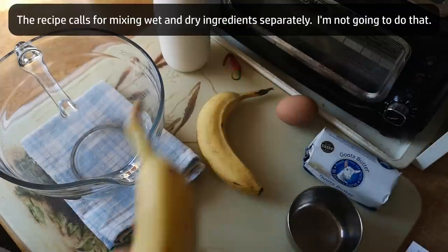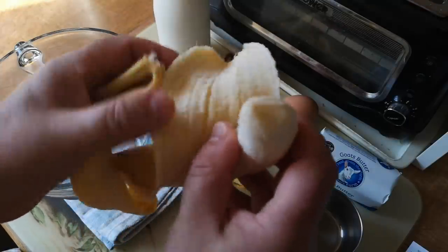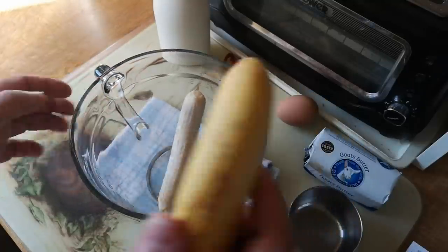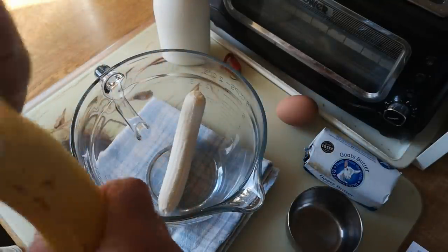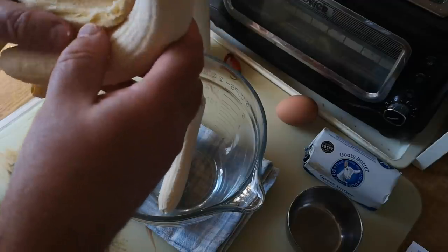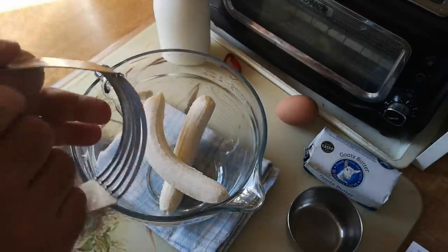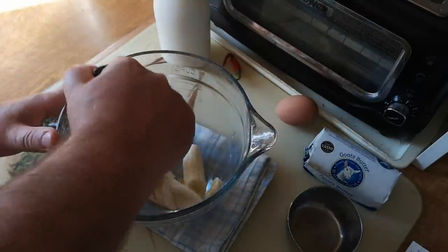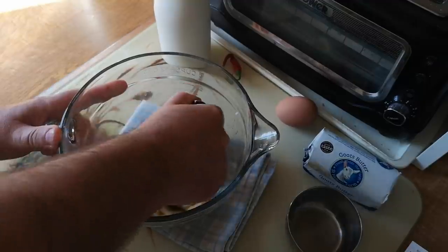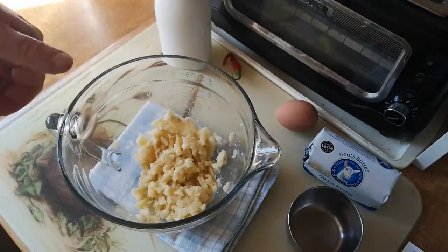We want two bananas, mashed, and I'll start that first because that's probably the easiest thing to do. These bananas are really about as minimally ripe as I would accept — I tend to prefer them with a few dark spots, but these will do. They smell nice and sweet, so I'm going to mash those using a pastry blender, which was actually very effective. You could of course just use the back of a fork.